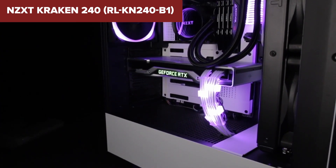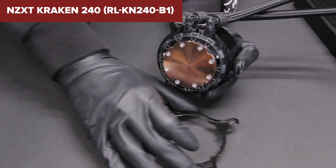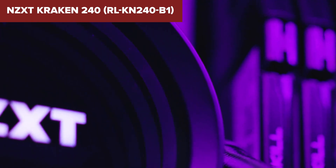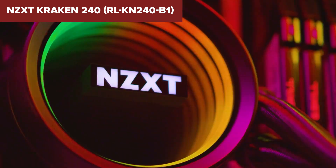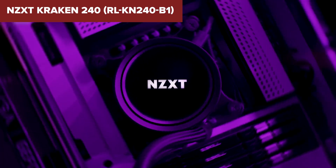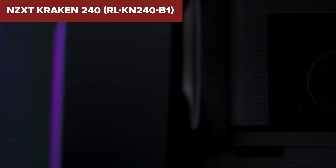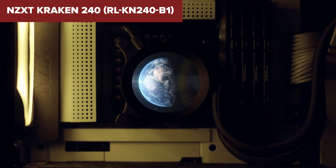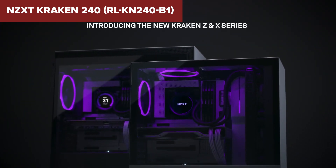However, this device is not without its drawbacks. Some users have reported that the LCD display can appear a bit dim, even at maximum brightness. Additionally, while the pump is generally quiet, it can become audible under high loads, which might be a concern for those seeking a completely silent setup. Overall, this model offers strong cooling performance and a high degree of customization, making it a good choice for PC enthusiasts. The included NZXT CAM software enhances user experience by allowing easy monitoring and control of various system parameters. For more details and to purchase, check the Amazon link in the video description.